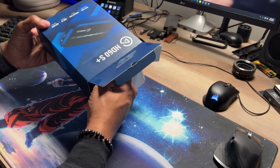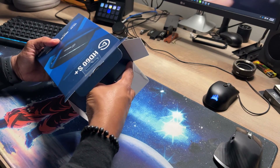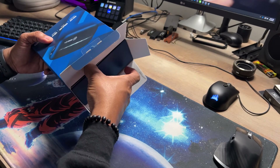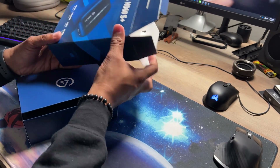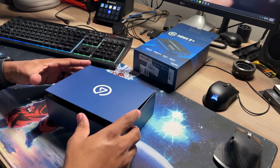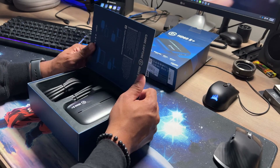I use a bunch of different Elgato tech. We have the Elgato Key Light, we got the Wave 3 mic, and my internal capture card — the 4K 60 Pro Mark II — which is amazing. We got StreamDeck, and so now we're adding this one to the family. Elgato, if you want to sponsor your boy, hit me up on Twitter at WillCreators.